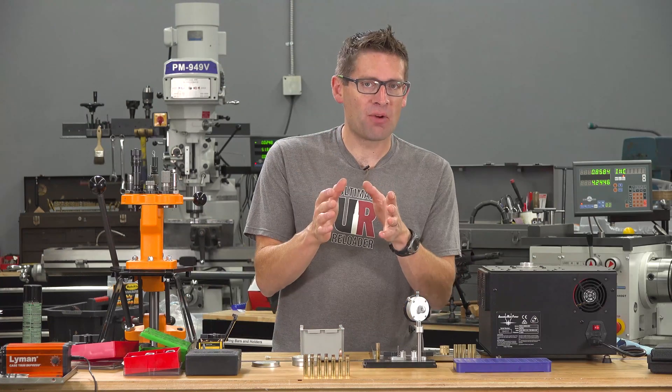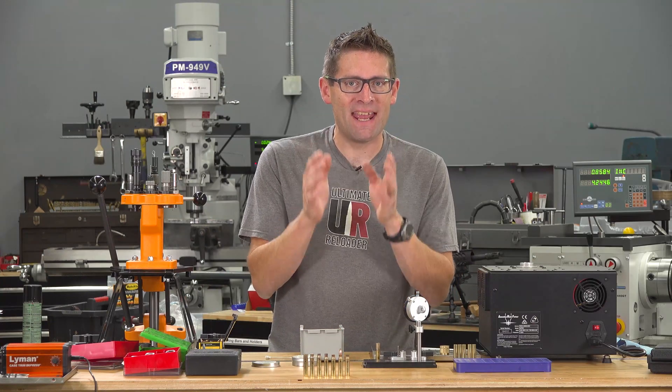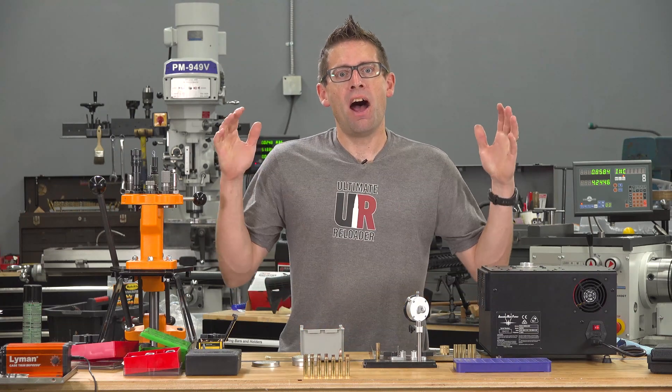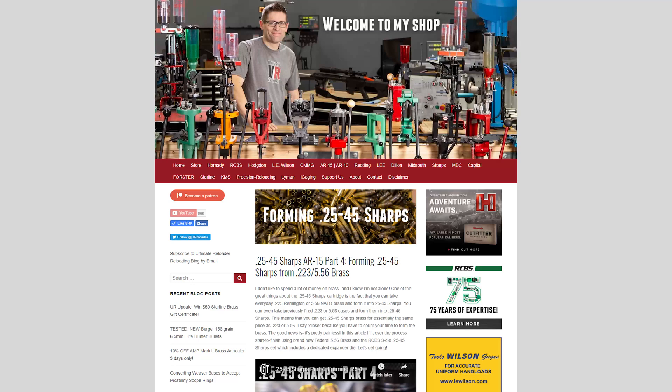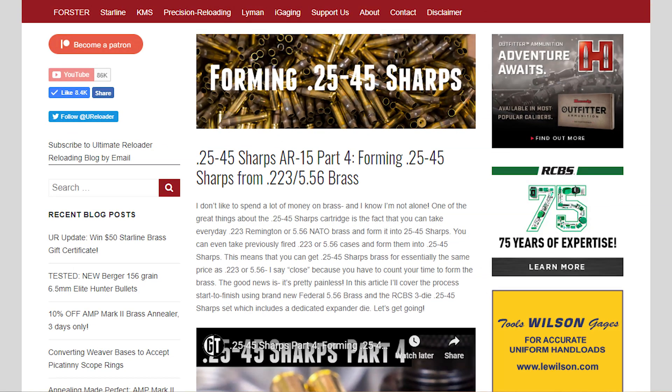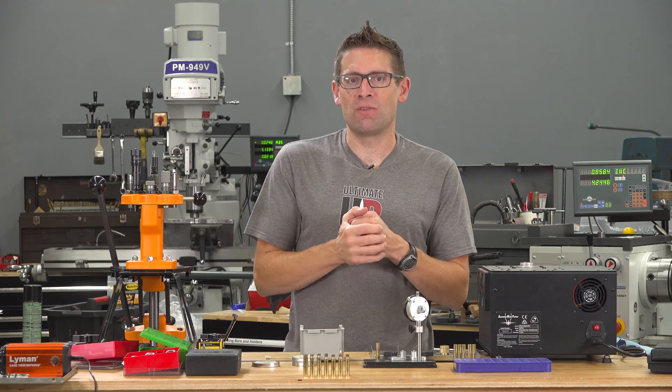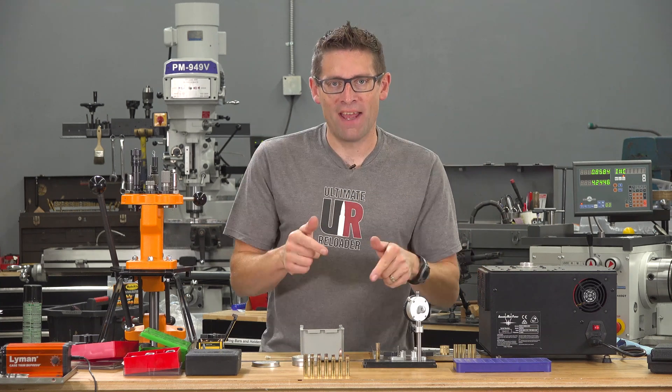Once you've mastered the reloading process, it might be time to take on a new challenge. Gavin Gere here from UltimateReloader.com. I've done case forming, like taking 5-5-6 cases and punching the neck up to make 25-45 Sharps, but I've really never done anything that extreme with case forming until now.